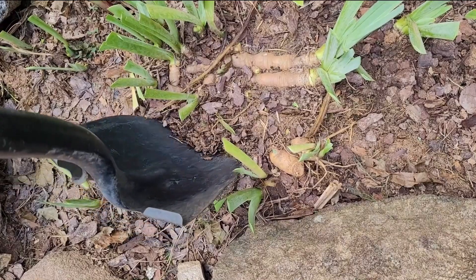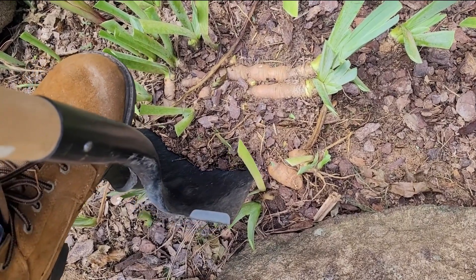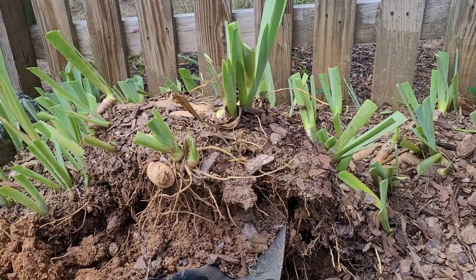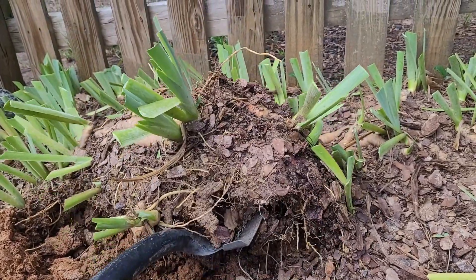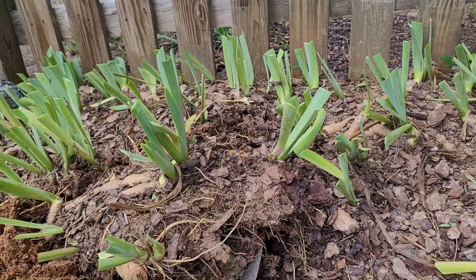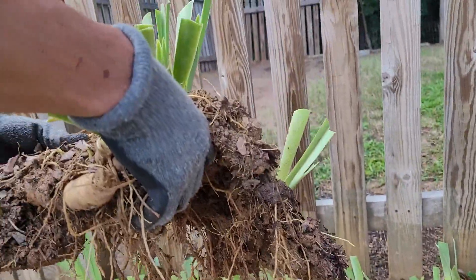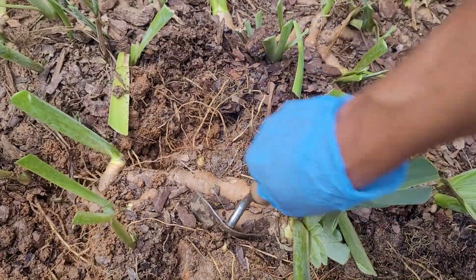If they're not healthy, you don't want to keep those. Over here my husband is going in with the spade and digging because this area is a little bit compacted. These were divided about four years ago, so it's high time to do it again. They've still been blooming well, but it's good practice to divide them at that point. You can see him lifting it out and how everything is kind of bonded together — now we're going to go ahead and break them apart.